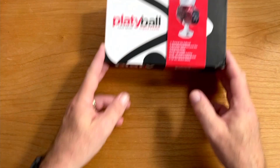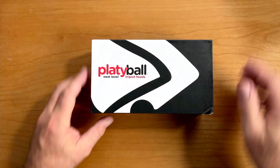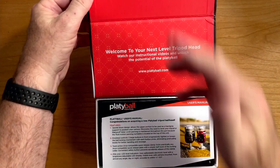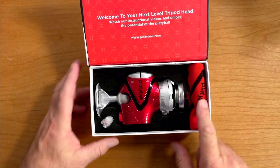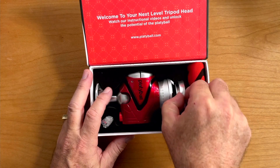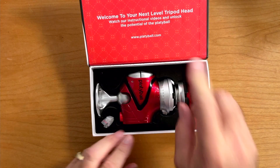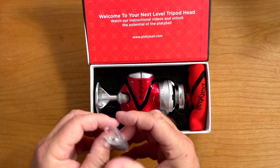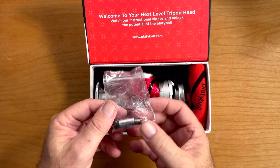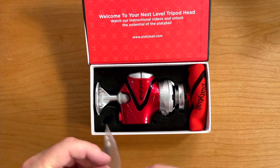The Platyball Elite boxing and packaging are pretty much identical — same writing, same manual, same bag, and then you have the ball head. Even though the Elite has a built-in level, you still get the camera plate with it too, which is super smart — that way if you don't have an Arca Swiss plate for your camera, you're ready to go. You also get the thread adapter, but you have something else in this bag: the battery. So let's get the battery in there and then talk about the Elite.